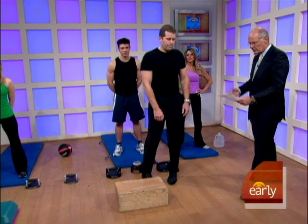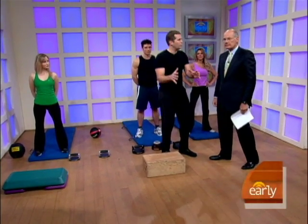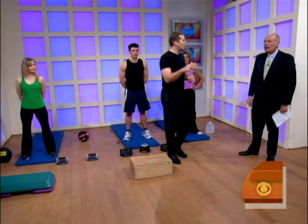All right, we've got some exercises to do here. One is called hunting for wood. We break it down into three phases: we're going to build up our fire, stoke our fire, and then we're going to fire it up.